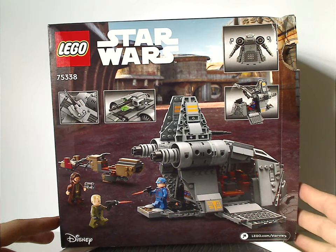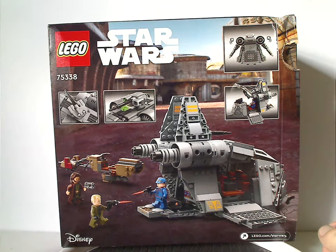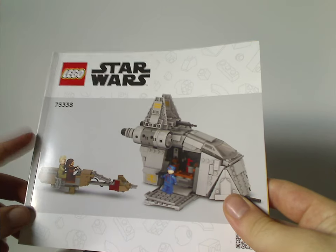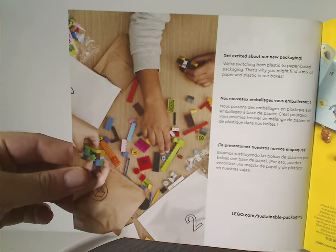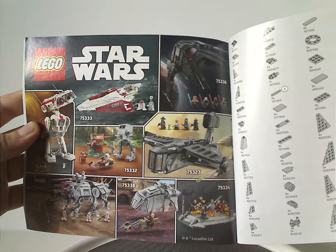On the back you can see it in a resting position, a battle scene with the minifigs, and all the features. The instruction manual has a different picture on the front, like we've been seeing with a lot of sets lately. Also there's an advertisement of how they're transitioning to paper bags, on the back how to win on the online survey, and all the pieces that come with the set across three pages.